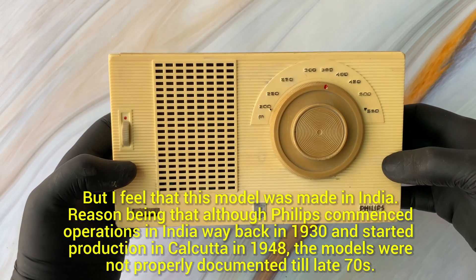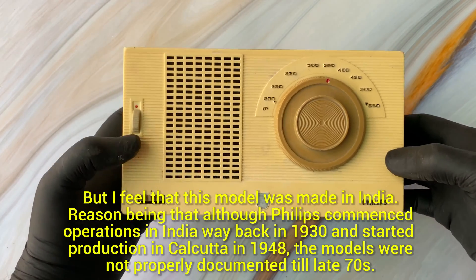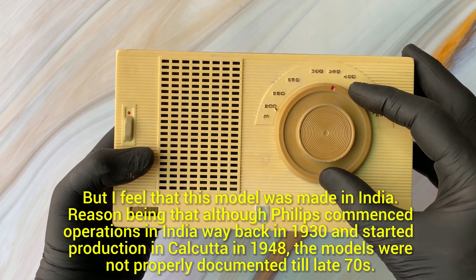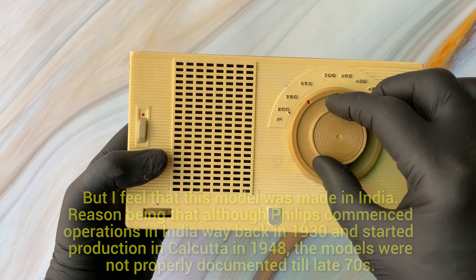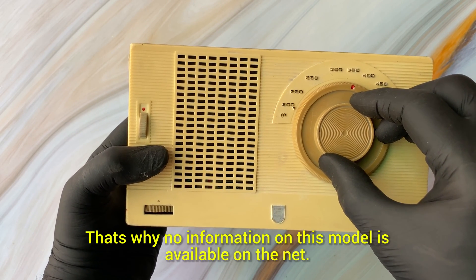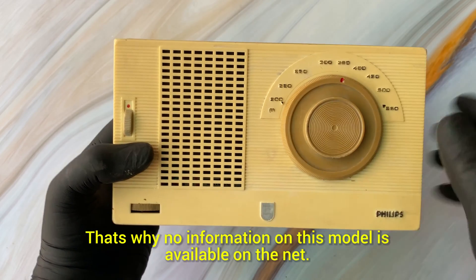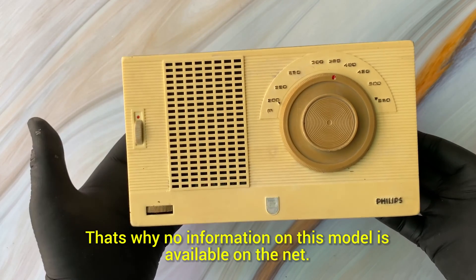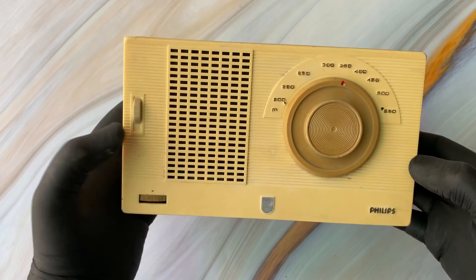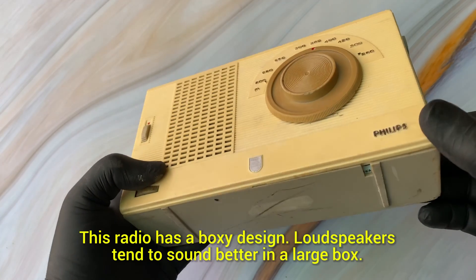At that time most of the models were imported, and subsequently Philips started manufacture of radios in 1948 at Calcutta. All these radio models aren't very well documented, and that's probably the reason that not much information is available on this particular model.